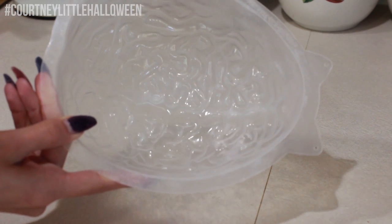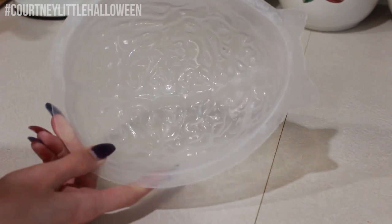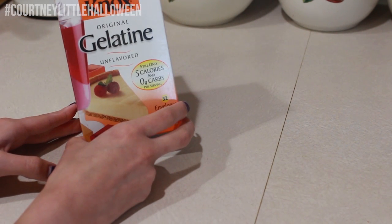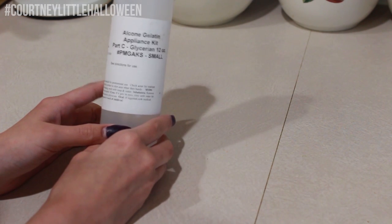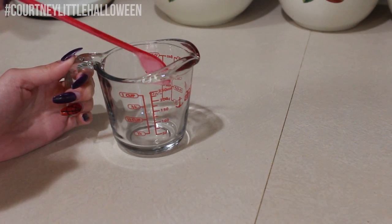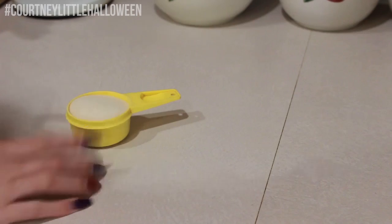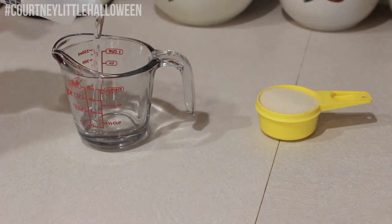All you're going to need is a brain mold — this one was like three bucks from Halloween City — and I've also coated the inside with a little bit of Vaseline. Next, you'll need some unflavored gelatin, which you can get in the baking aisle of probably any grocery store. Then I've got some glycerin from Alcone, but I think you can find it at your local pharmacy too. Then I've got a glass measuring cup and a mixing utensil, and I ended up using six of these little gelatin packets, which comes out to about a third cup, but if I were to do this again I would probably use more like a half cup.